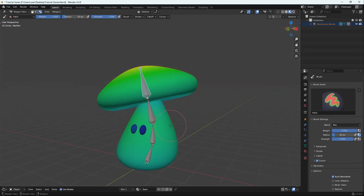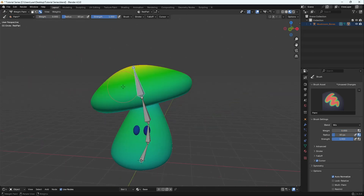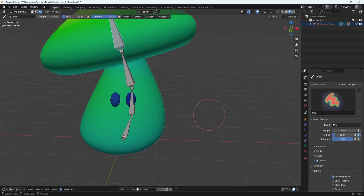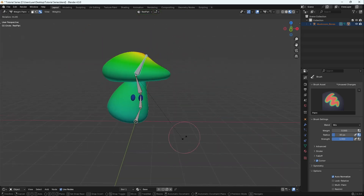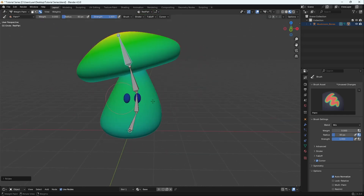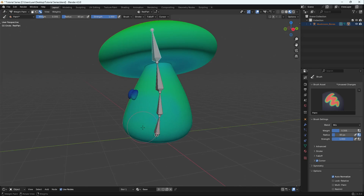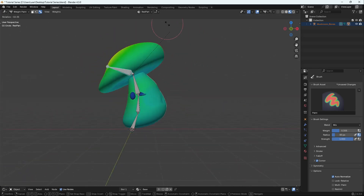The different colors show the weight paint influence each bone has. A weight of one means it's red — the bone has full 100% influence over that area. A weight of zero means it has no influence. Anything between red and blue is between one and zero. Green is somewhere in that range, meaning it has some influence — around 0.3, for example — which is why our top bone was moving the bottom part.